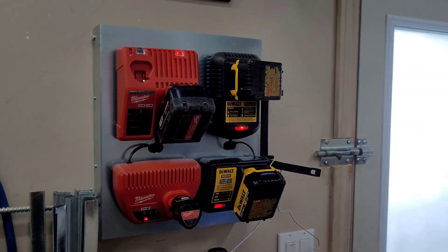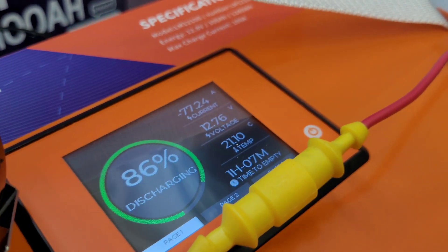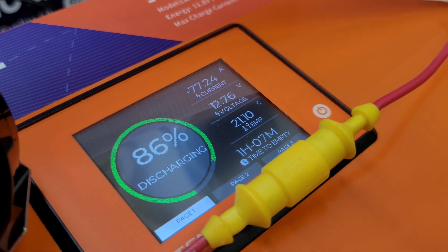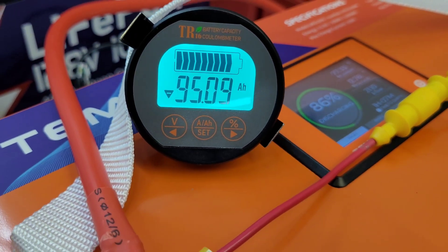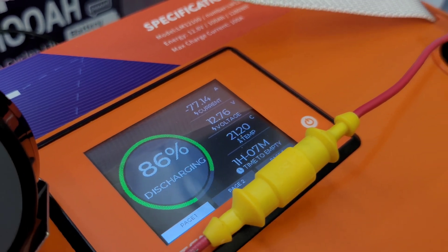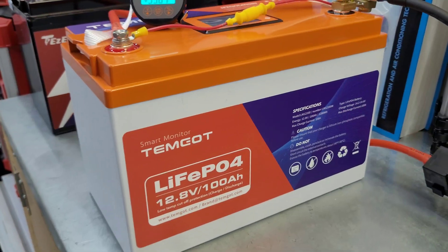I've stepped it up a little bit - I've got all of my tool batteries charging, the fan is on high, and everything else is still running. We are pulling 77 amps from the battery, estimating one hour to go, and we're still sitting at 95 amp hours on the shunt. Battery temperature is 21 degrees Celsius, so doing good so far.